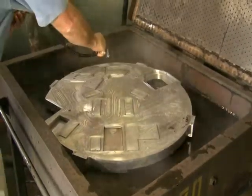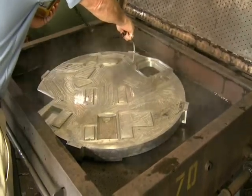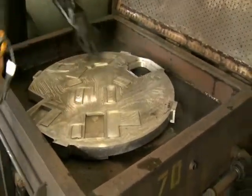Here the temperature of the part is being measured to ensure that the proper temperature has been reached and that the temperature is uniform throughout the part.